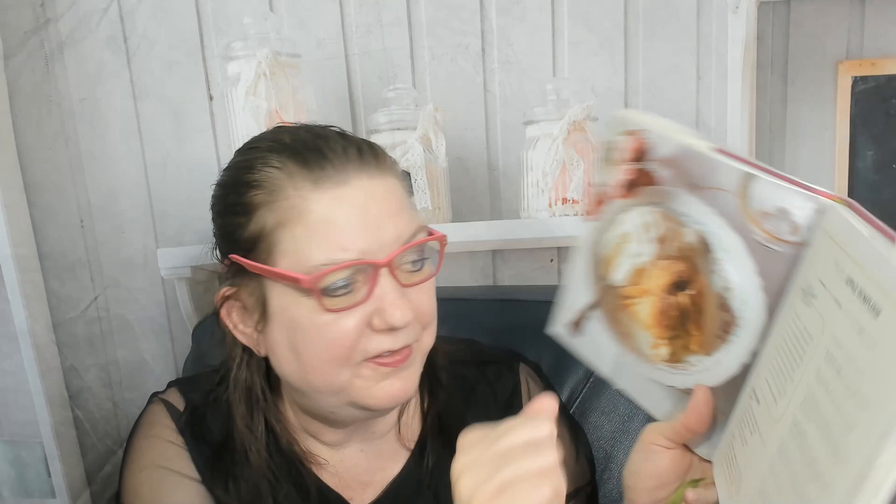Now here we go — Recipes from Anne of Green Gables. I can't show you the whole cookbook, I'll just pick a few fun things. Here's Puffy Apple Dumplings. They look delicious. Prep time 30 minutes, total time an hour and 10 minutes, yield six dumplings. That's a lot of work for only six dumplings — I would want to double that. They have a little quote where we find the food in the book: Anne Shirley, chapter 11 or so.